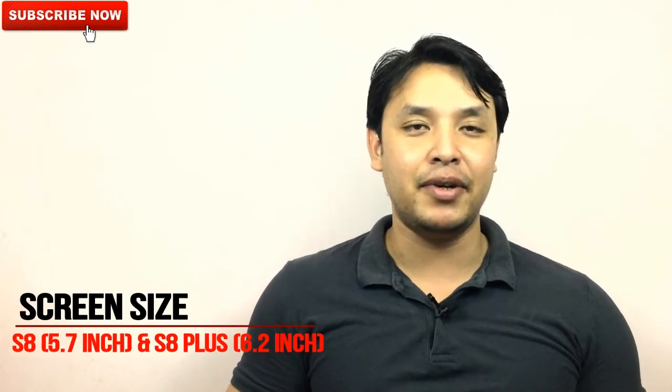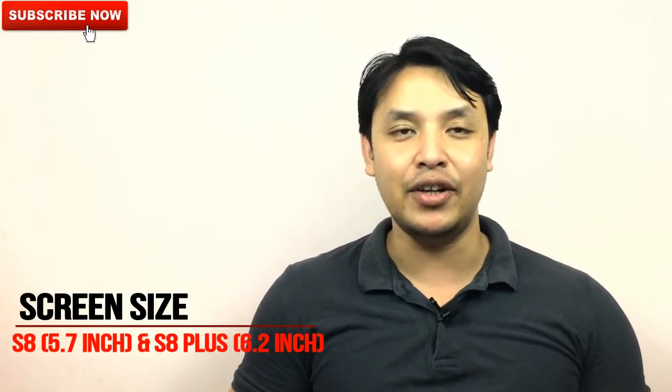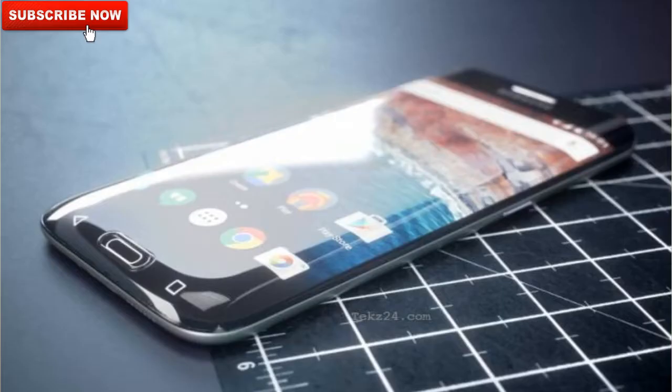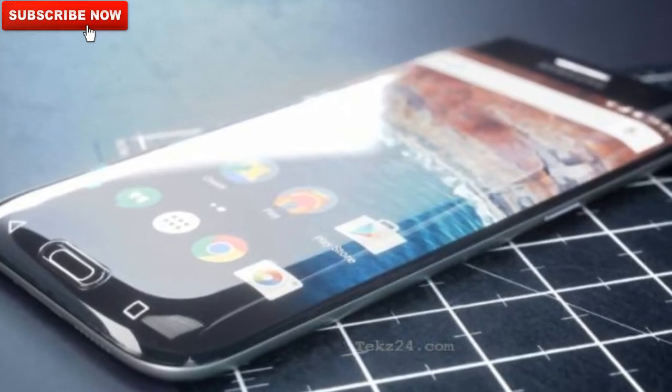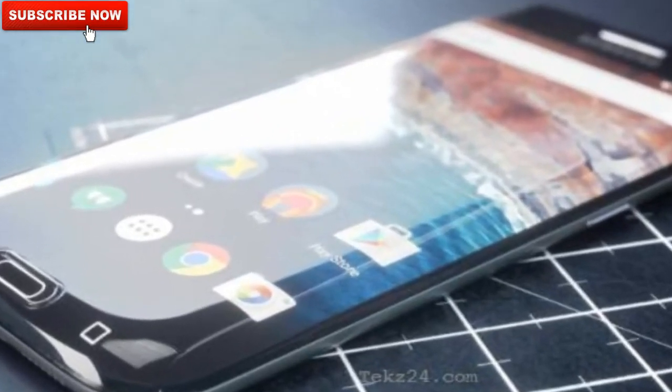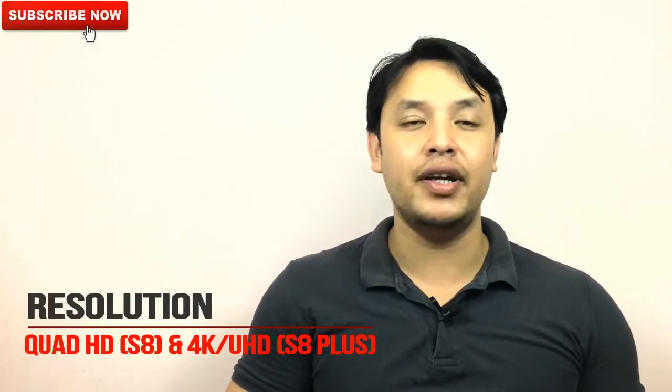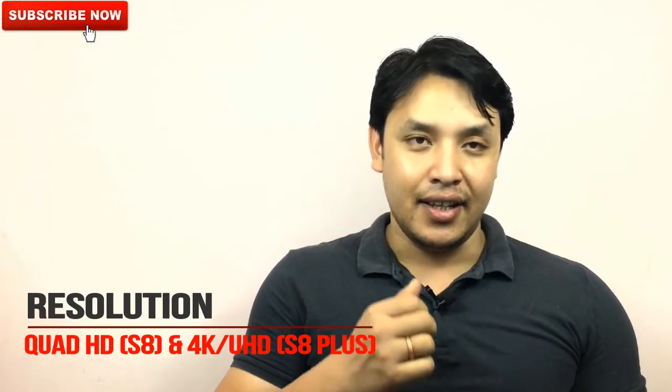Talking about the screen size, as per the rumors the Samsung Galaxy S8 will have a screen size of 5.7 inches, however some sites are also saying it may have a screen size of 5.5 inches. The Samsung Galaxy S8 Plus will have a screen size of 6.2 inches. As per the rumors, Samsung will remove the physical home button and integrate it into the touchscreen, so despite the increase in screen size from the predecessor S7, you will not see much change in the physical dimensions of the product.